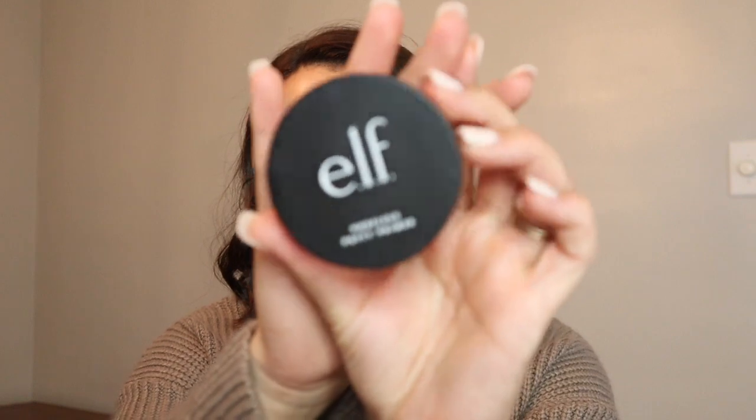Next, I'm going to go in with the e.l.f. poreless primer putty. I don't know if I've shared these products with you guys before, but I'm sharing them again because I have been obsessed with all of these. This primer goes on literally like a putty, but it really smooths out your pores. It feels really, really good on the skin. I really like to put this on my nose because I have very big pores there, and a little bit on my forehead, concentrating it around that area because it really helps my makeup go on really smooth.